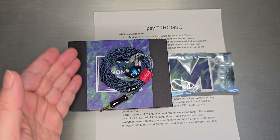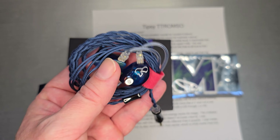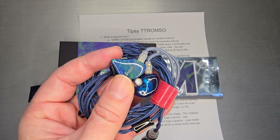Welcome back! Today we're going to do a quick one on the Tipsy Tromso. This set came out a couple years ago — I think it was 2022. I remember reading some impressions of it a couple years ago and thought, hey, that's pretty cool. They have a cool name for the company.